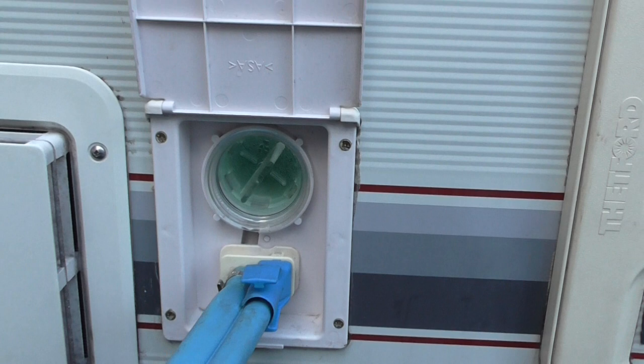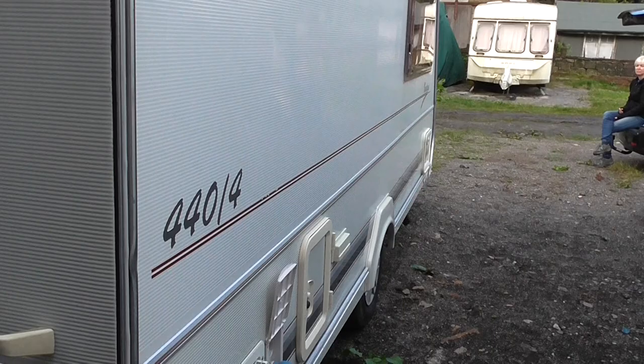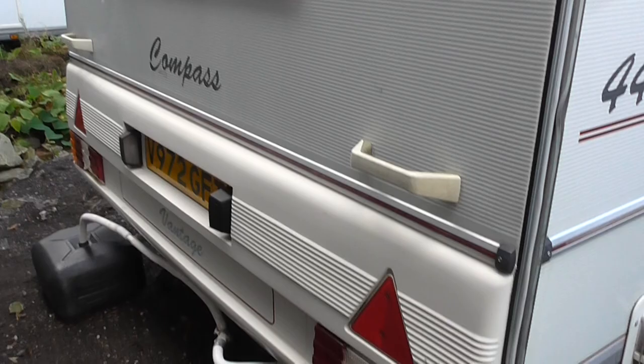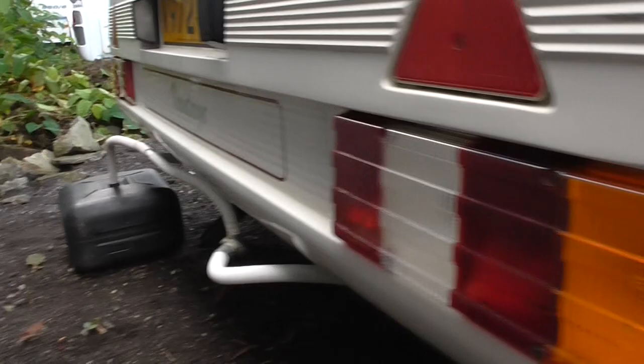Down here we have the filter for the fresh water inlet. Down this side it's fairly good for its age. Across the back there's a little mark here — it has been filled in; somebody's obviously chipped it at some point. The waste water container is coming with it as well — it just hooks up underneath there.